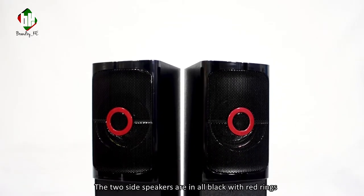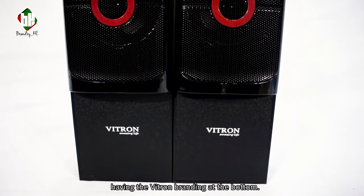The two side speakers are all black with red rings, having the Vitron branding at the bottom.